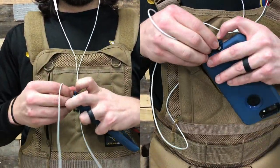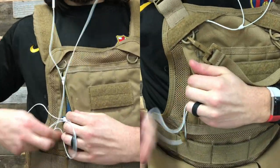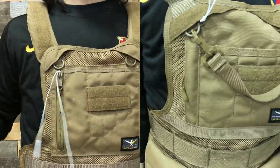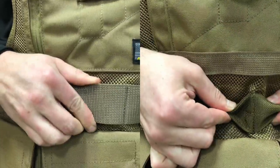A headphone slot allows your cord to fit through the chest rig, keeping it out of the way while you work. It uses a new two-inch heavy-duty nylon, allowing greater flexibility.